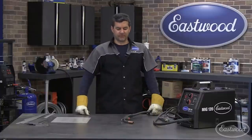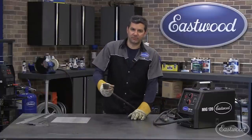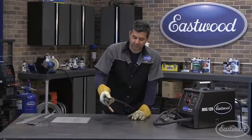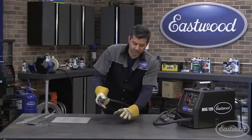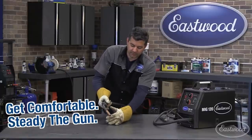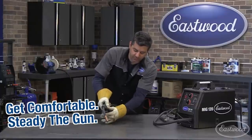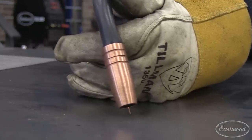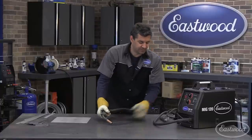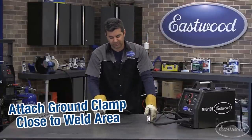Before we get into repairing that door, let's teach you how to MIG weld real quick. First thing: comfortable position. Second is holding your torch. I'm right-handed — if you're left-handed, it'd be the opposite. What you want to do is get your left hand almost like you're holding a pool cue. This is going to steady your gun and keep that correct work distance from your piece. That steady hand will keep you at a nice steady movement. The other thing: your ground clamp — try and get that as close as possible to the weld area.